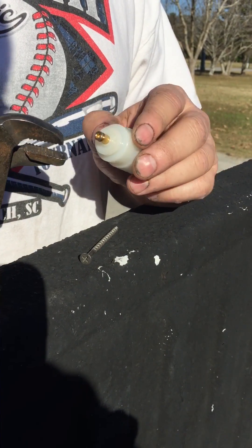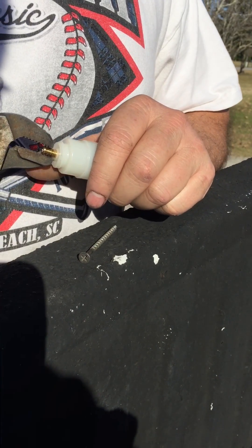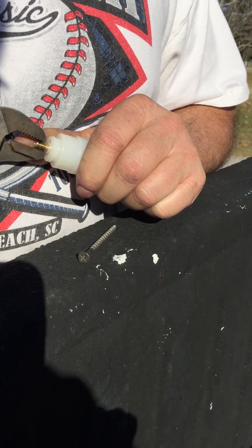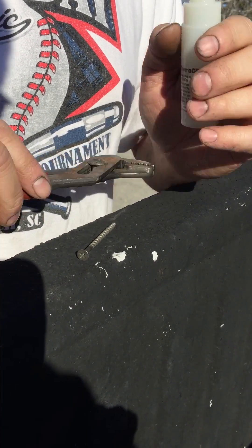Take your pair of channel locks or a pair of ice grips and grip it tightly. Do not squeeze it too bad, but wiggle it and pull it out. Set that to the side because you're going to reuse it.